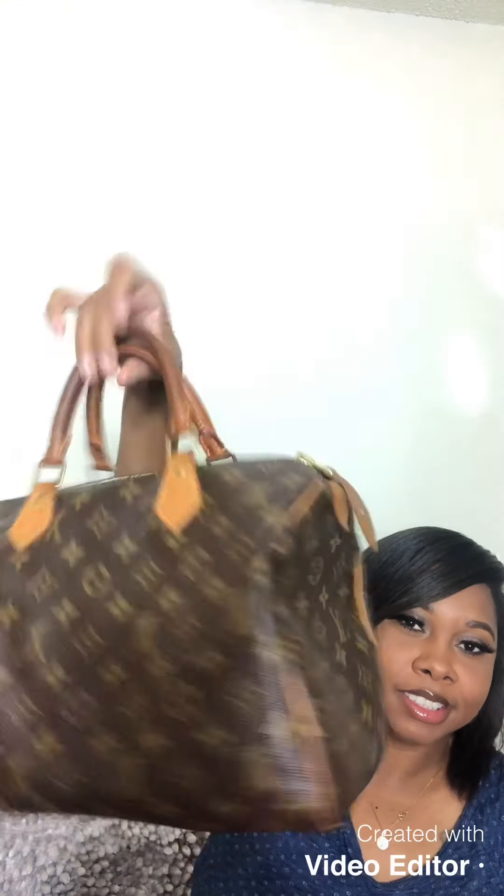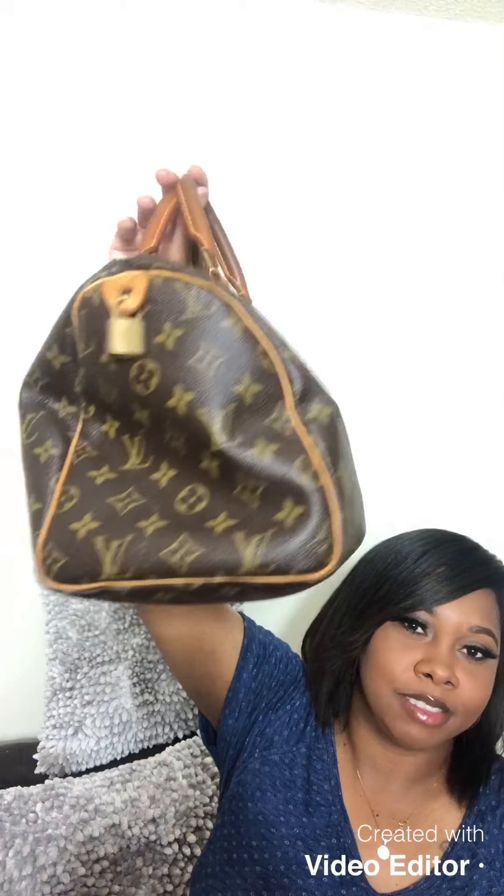This is how your bag looks after you take all this stuff out — this is exactly how it looks. That's why I say, if you get a Speedy 30, you can purchase an organizer to keep it looking full. But y'all, thank y'all for watching — like, share, subscribe to the channel. Until the next video, I'm out!